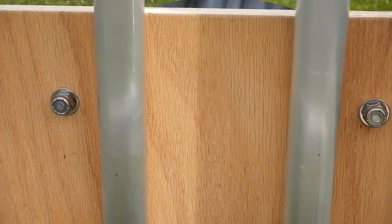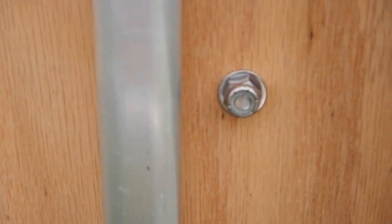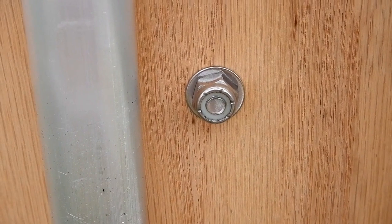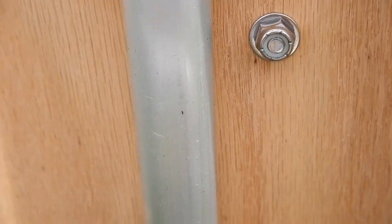There you see the bolts on the bottom side — quarter-inch by one-inch long socket head cap screws. I used a quarter-inch washer and then a nyloc nut, so they won't go anywhere.